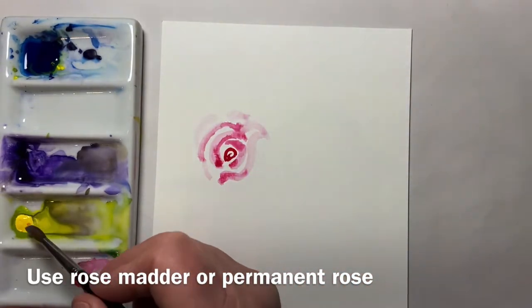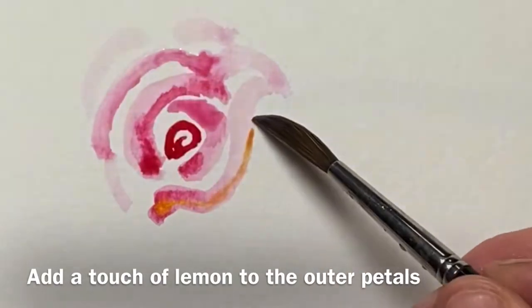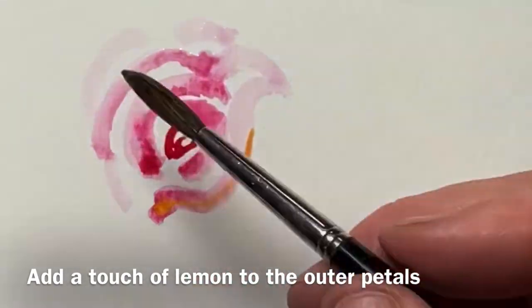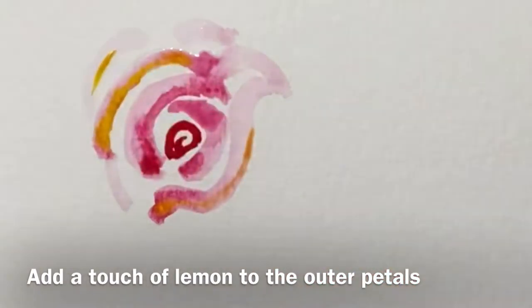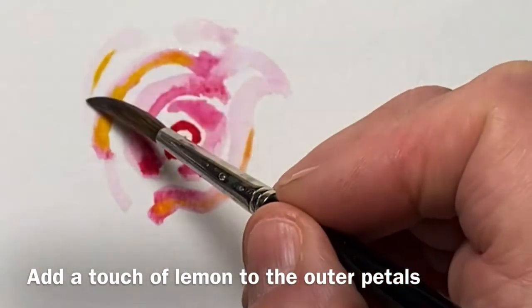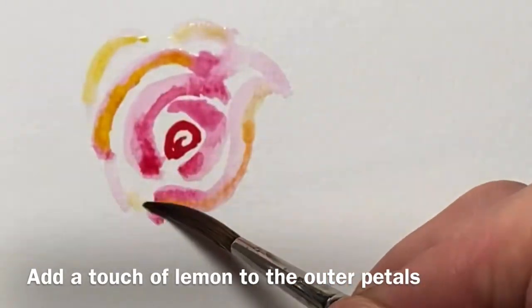Take a little bit of yellow while the paint is still wet. I'm just going to have some fun making some different shapes.